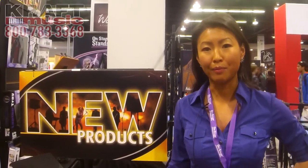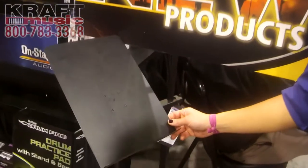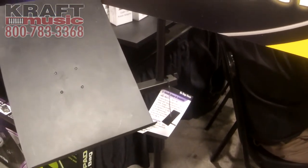Hi, Jessica here. I'm at the On Stage booth at Winter NAMM 2015 with Kraft Music. This is our MSA 7011. It's a clamp-on book plate. It will clamp on to any standard mic stand that you already have, so you can save on valuable floor space.